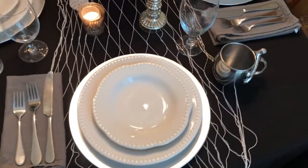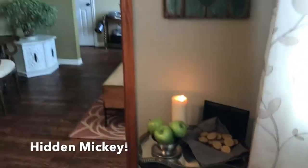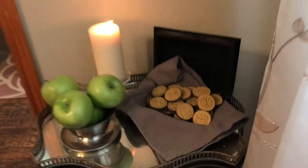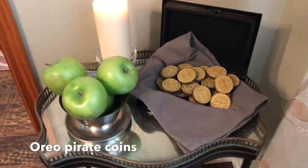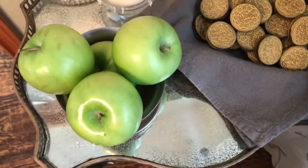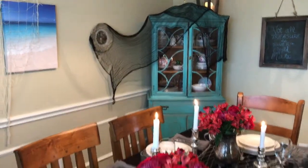I wanted lanterns and candles everywhere because that's again from the movie — they have tons of candles featured in the film. For the other side table, there's actually a hidden Mickey in these green apples. Green apples are all throughout the first movie; Captain Barbossa loves them. And then I spray painted Oreos with edible gold spray paint to look like pirate coins, and I pulled some of those out later to use for dessert.